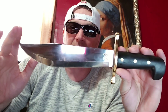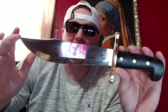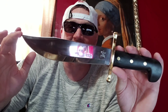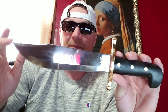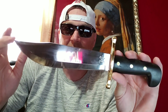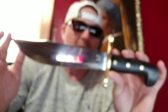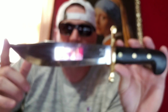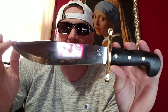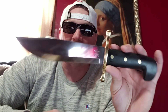The steel handles a lot like 1095 — think German stainless, like 4116. German stainless's properties are a lot like 1095 in the way it handles, so that gives you an idea of what you're getting. It is full tang construction — you can see where the last pin is. I've never had an issue. I used this for a year every weekend straight.